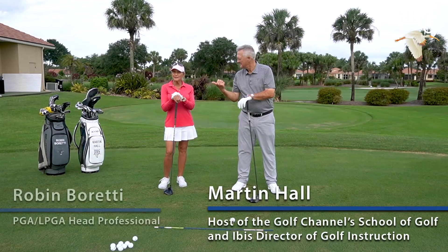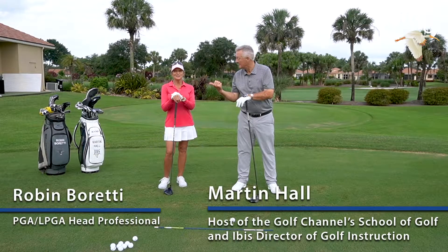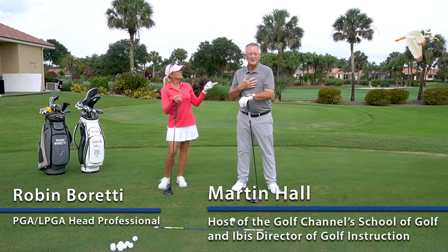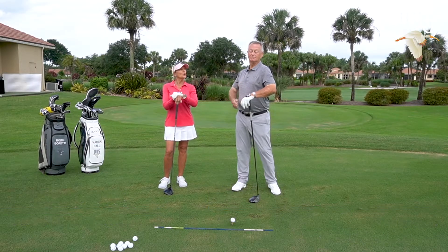Martin Hall is joined by Robin Barretti, who is the head golf professional at Club of Divers and Director of Instruction — who also has his own TV show.